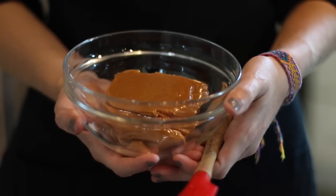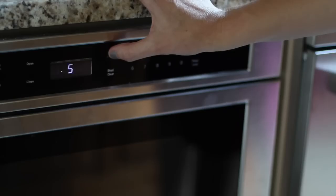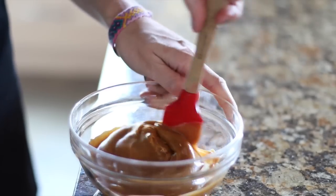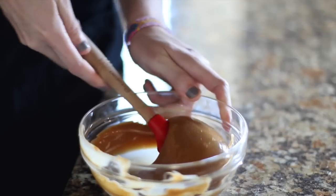A quick way to melt small amounts of caramel is in your microwave. You'll set your microwave to half power and cook in one minute increments. Because microwaves cook from the inside out, make sure you're always stirring after each heating.